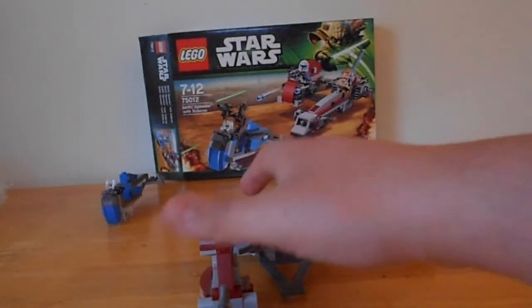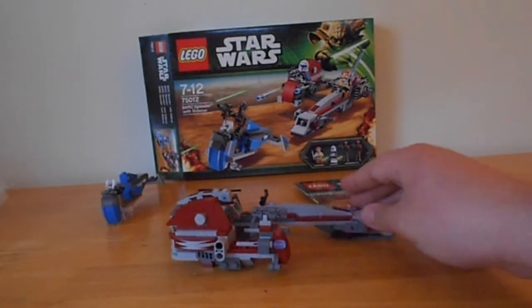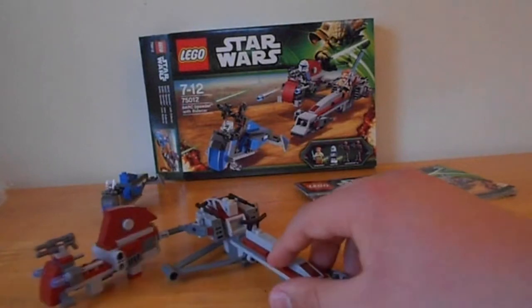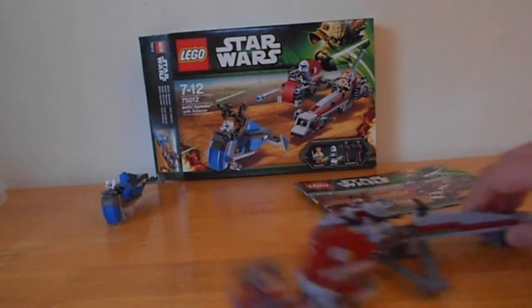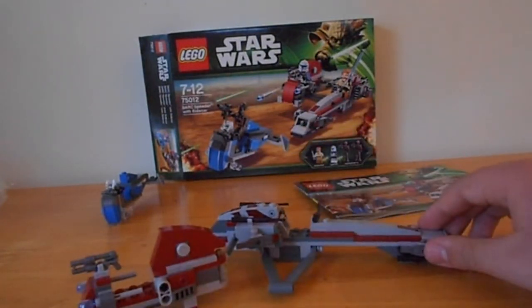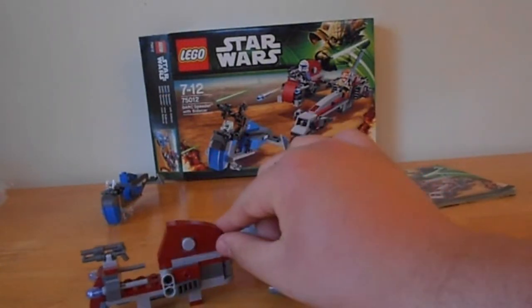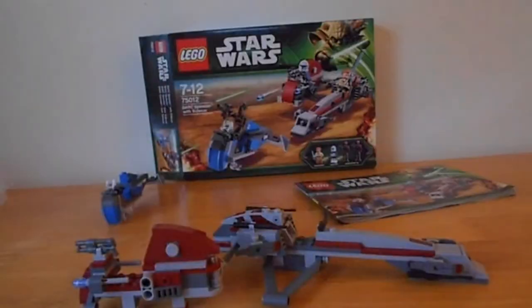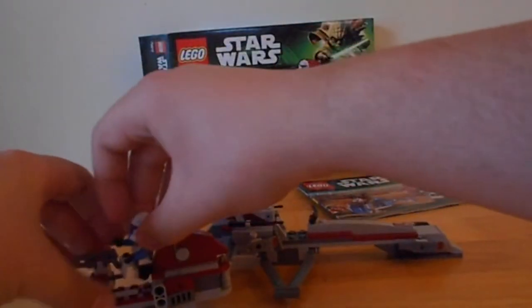The Bark Speeder with Sidecar — this is one awesome set. You've got a normal bark speeder and then you've got a sidecar, and it swivels around like this. It comes with a little turret on it, and as you can see on the picture, Obi-Wan's meant to be on the bark speeder and Captain Rex on the sidecar. I'm going to try and place them on it — it's an awesome set, guys. I would really recommend getting it.